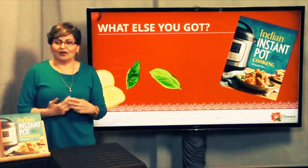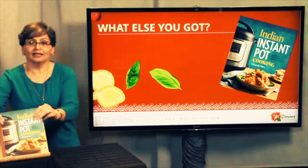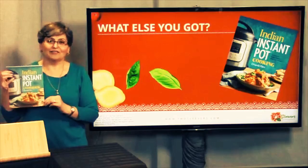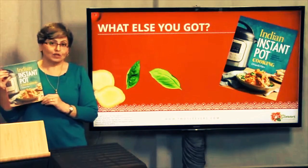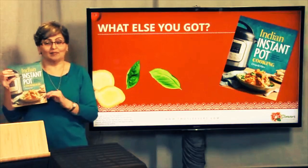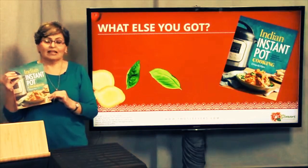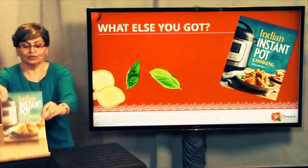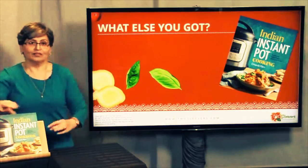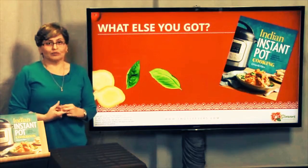By the way, I forgot to introduce myself when we started. I'm Urvashi Pitre. My blog is twosleevers.com. My book was the bestselling cookbook — not just an Indian cookbook, but the bestselling cookbook on Amazon for days on end last week, which was just fabulous. That book would not have been possible without the IP community, so I do want to thank you for that.